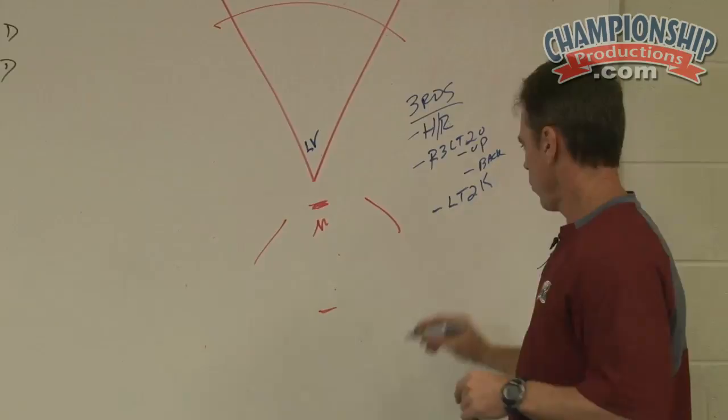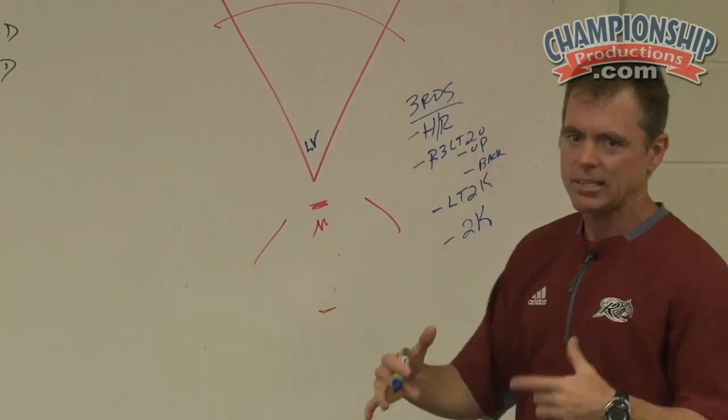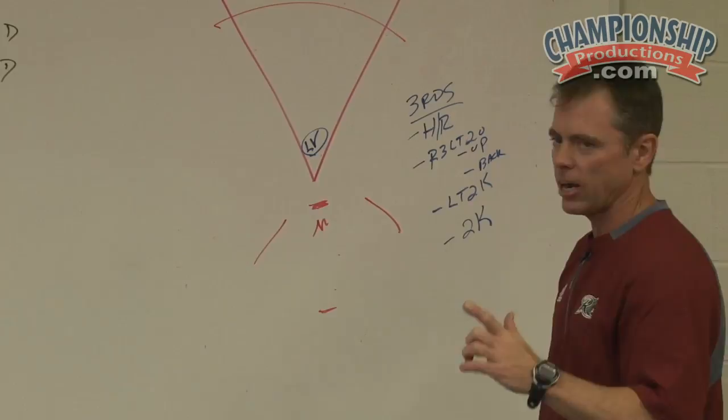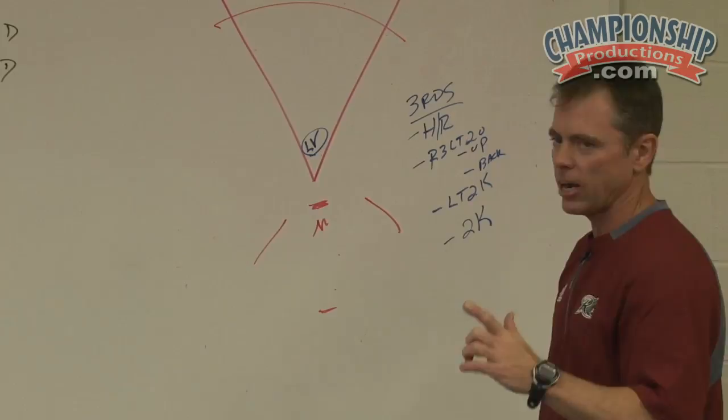I can add one more to it — maybe we'll go a two-strike round. So the hitter, when he gets in the box, he's hitting with a two-strike philosophy and a two-strike approach. So in our live batting practice, instead of just standing there and hitting, we have actual situational hitting that's going on in our batting practice.